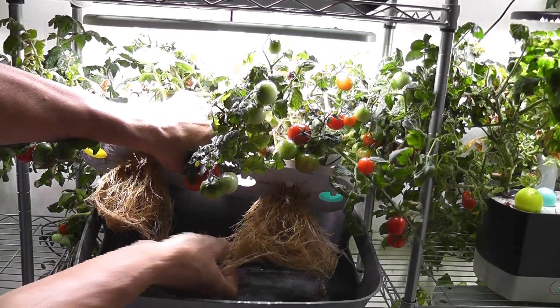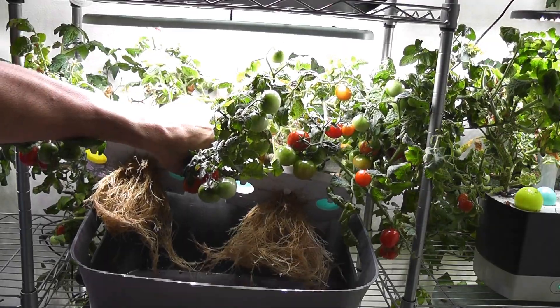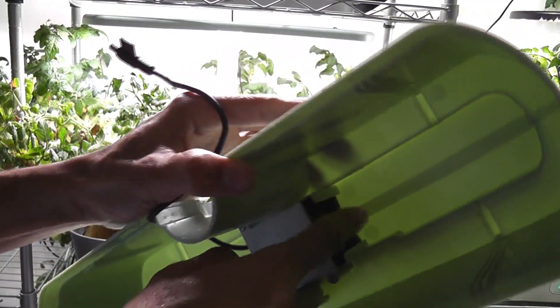Most of the time the filter will get stuck to the roots. So make sure to pick it up, clean all the roots from the filter, and put it back. Alright, I've cleaned the bowl. Now I am swapping it back.